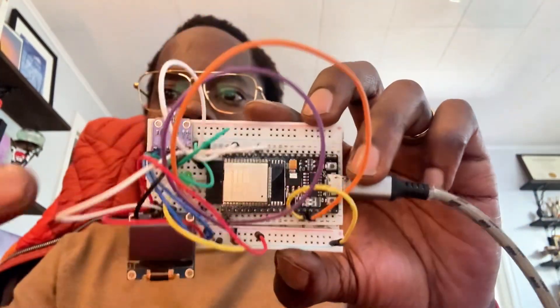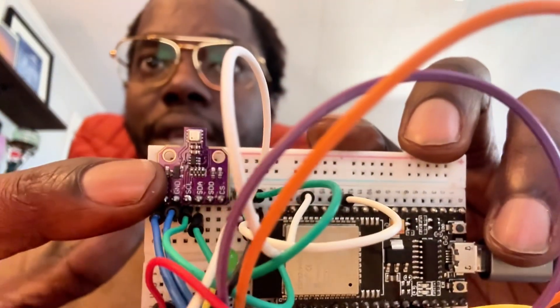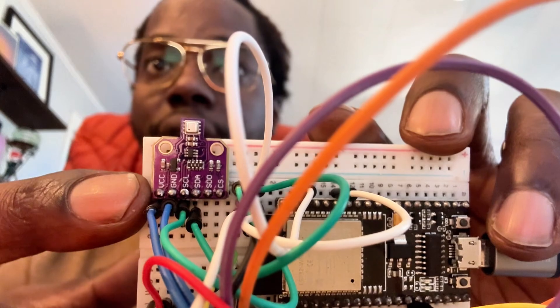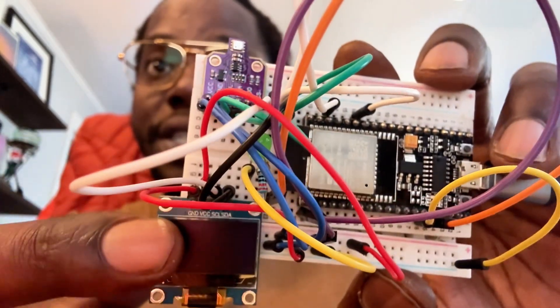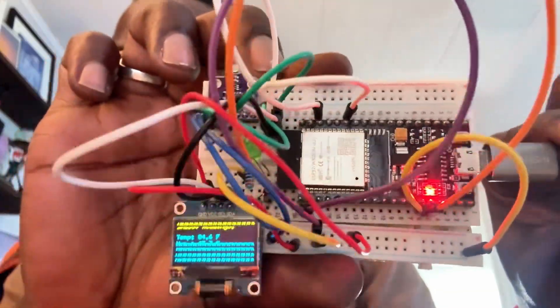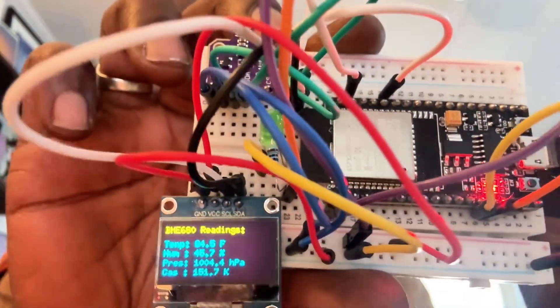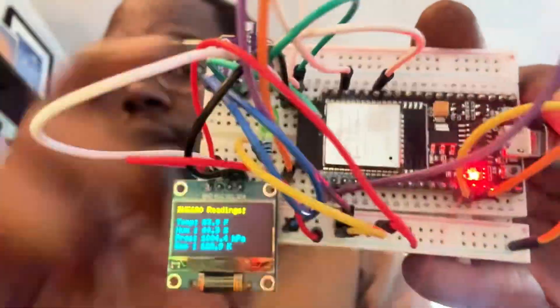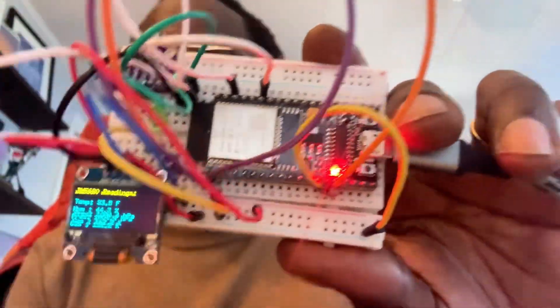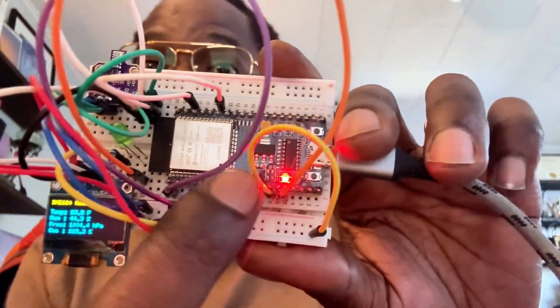So we got the BME680 4-in-1 sensor, then we have the SSD1306 OLED display. Let's plug that in so you can see that. And then we have a status LED right here, and the ESP32 handles all the logic. So let's put it together.